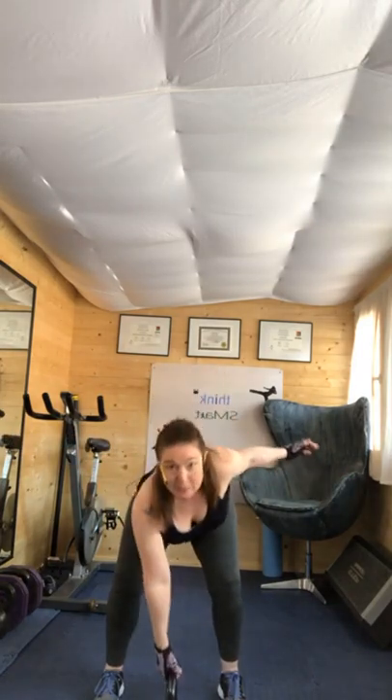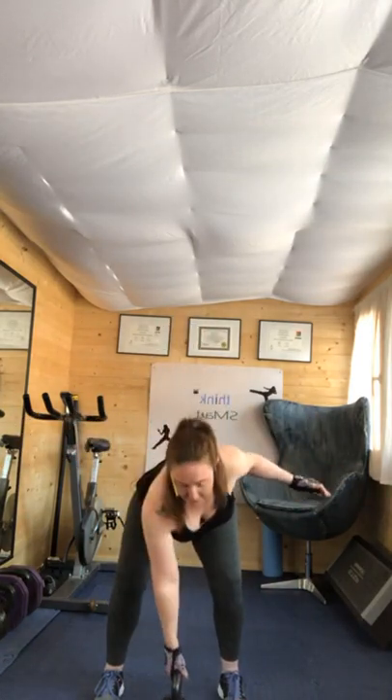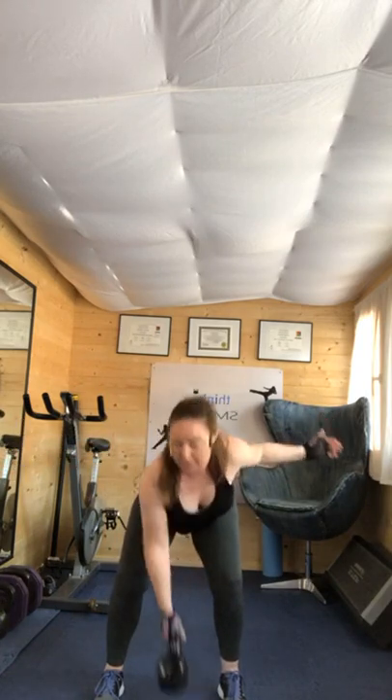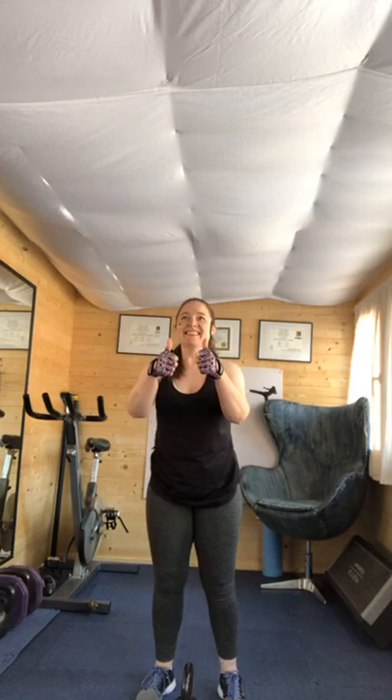Tip from the hips. If you need to stand up to reset, that's fine, especially if you've got a lot of pressure in the lower back. Four, three, two, one. One second rest. How are you doing? Hot. We're going to squat.